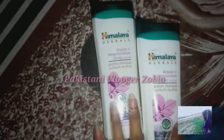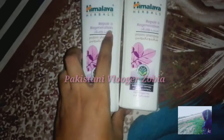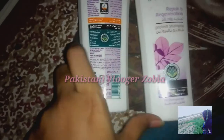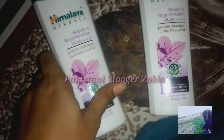It is a very good shampoo. I got a lot of results from this shampoo. I have used it for a year. I have used a lot of bottles.